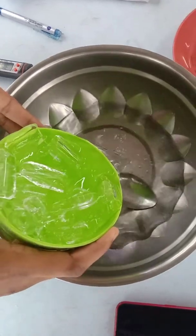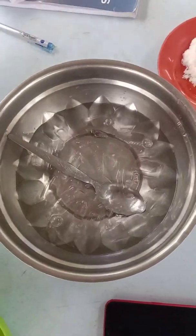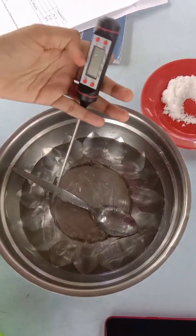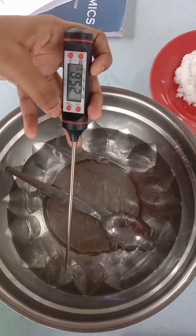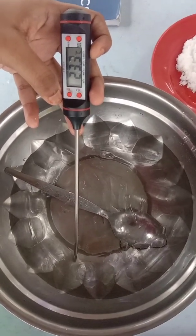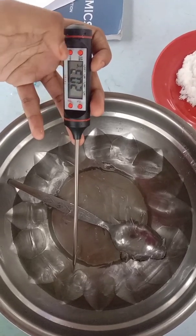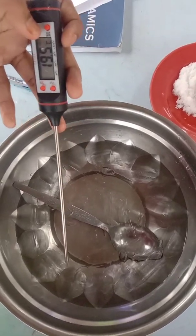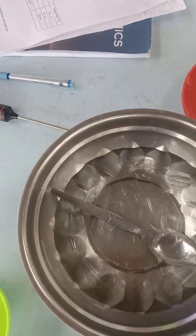Finally, we have to mix the water with cold water with the ice. And then we have to mix the hot water with cold water and measure the temperature. And then we have to measure the temperature for it.